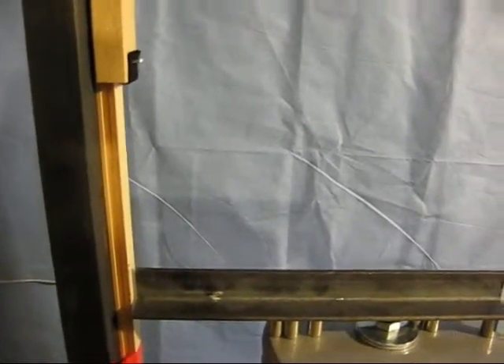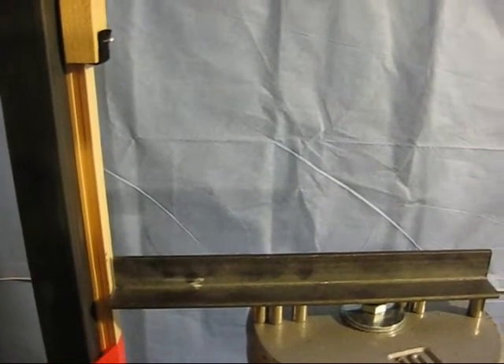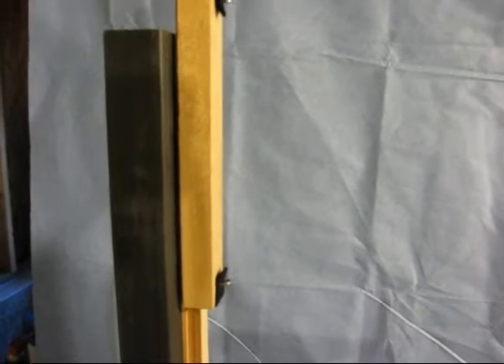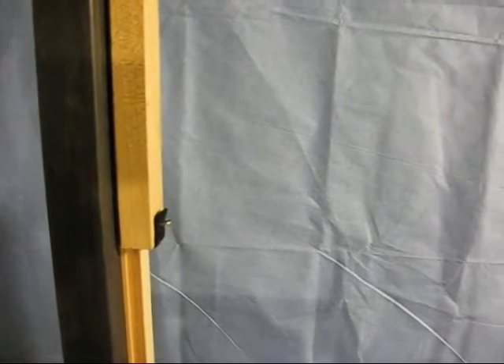I'll demonstrate: when the cylinder goes up, it pushes the slide up, and the slide stays where it ends up. So when the explosion occurs within the cylinder, the cylinder will move up and leave this slide bar where it hits the peak of its travel.